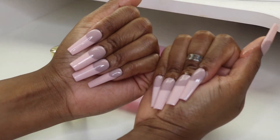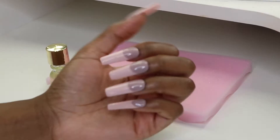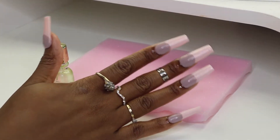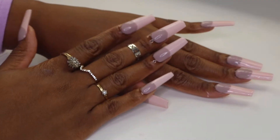Hey guys, so in today's video I'm going to show you how I got these beautiful pink nails. I was able to finesse it to look like they have tips, but I just used polish to create this design. So if you're interested in seeing how I got it all looking like this, make sure you continue to watch.